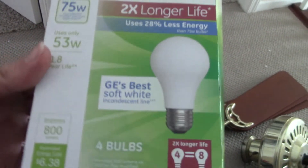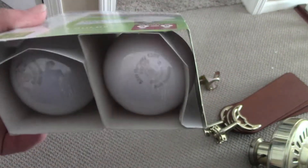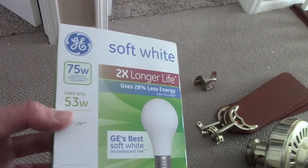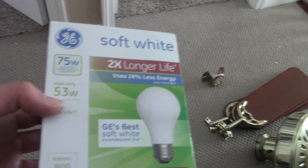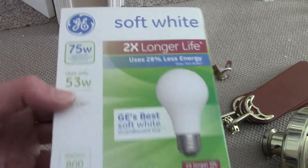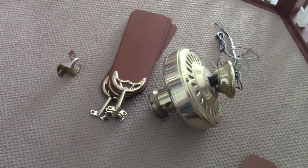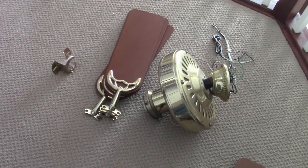The bulbs going in these are General Electric 75-watt incandescent bulbs that only use 53 watts — they're halogen. This is the best you can buy because I don't like LEDs or CFLs. It's the best thing you can find instead of incandescent nowadays. So let's install the 48-inch Hunter Summer Breeze fan.